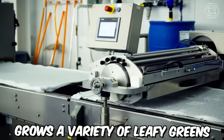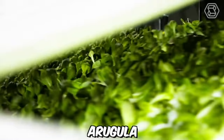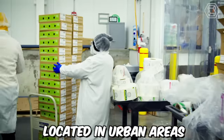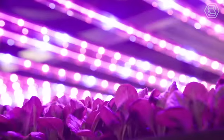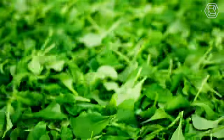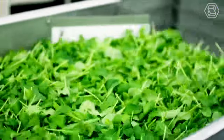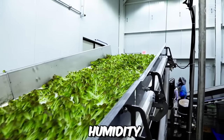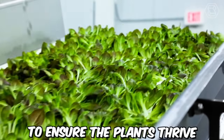AeroFarms grows a variety of leafy greens, including kale, arugula, and lettuce, as well as herbs and microgreens in their indoor farms located in urban areas. They use LED lighting to provide the plants with the optimal spectrum of light for growth, and carefully control environmental factors such as temperature, humidity, and air quality to ensure that the plants thrive.